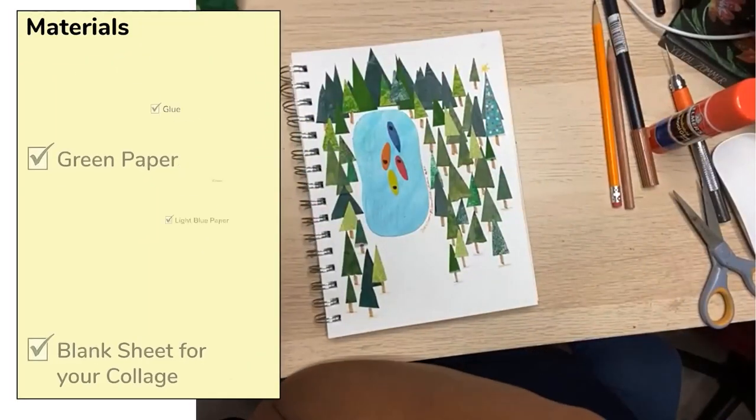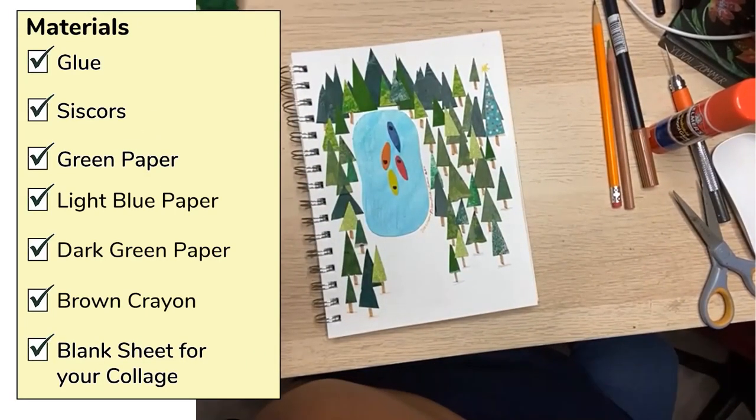You need some green paper. You need some light blue paper. You need a dark green paper — if you don't have dark green, you can use a crayon or a magic marker to make dark green. You're also going to need a brown crayon and a pair of scissors and glue.